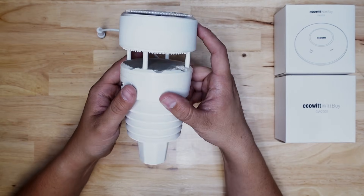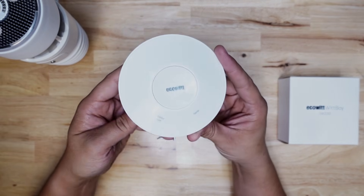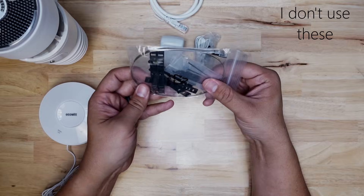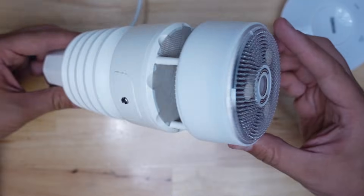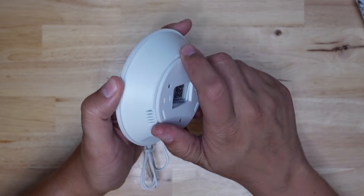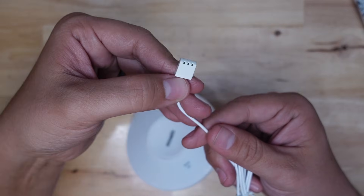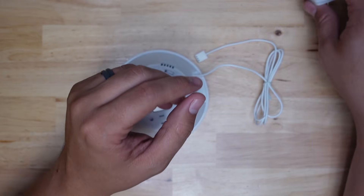In the package you get the WittBoy itself, you get the Ecowitt gateway which communicates with the WittBoy, a power supply, an ethernet cable, and some detachable bird spikes. The device itself is powered by the solar panels on the top but also has a slot for two AA batteries. It has very low power usage, broadcasting a signal at 915 megahertz giving it an advertised range of 150 meters. Other areas of the world use different frequencies and you can buy them that way from Ecowitt, but the US uses 915.